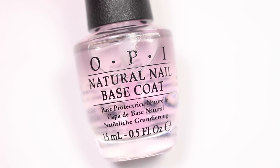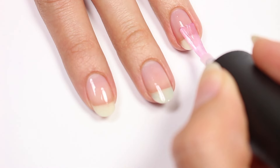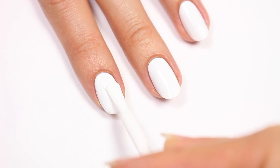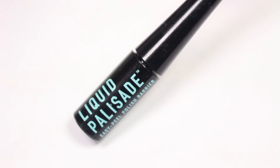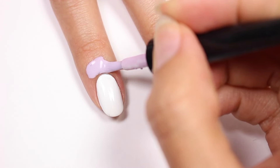Start off with a base coat to help protect your natural nails. Next I'll be applying white polish for my base color. I'm going to apply some liquid latex all around my nail to help protect the skin.